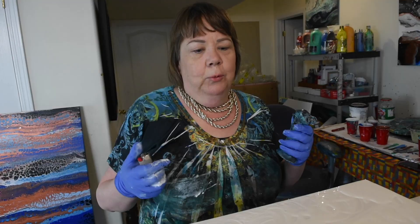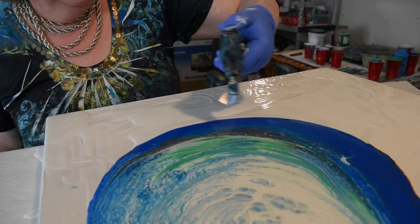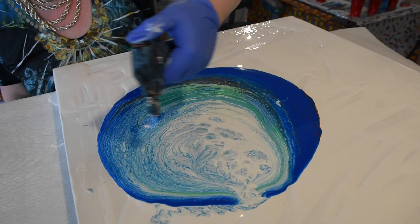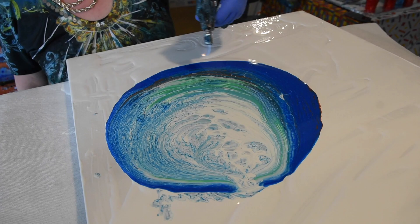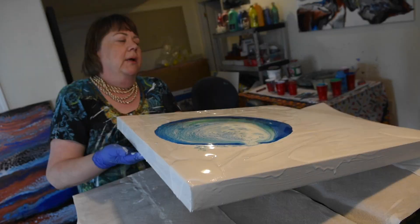One of the next steps, and one of the funnest, is that you get to play with fire. The concept of this is, if there's any air bubbles in the paint, this will hopefully get rid of them. And you might be able to see it'll bring out the different colours in the paint.